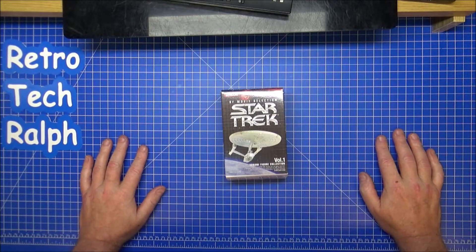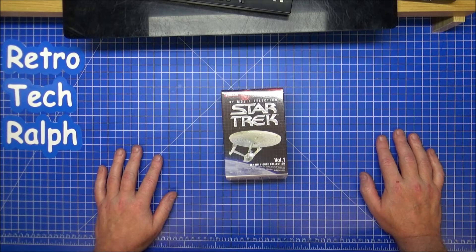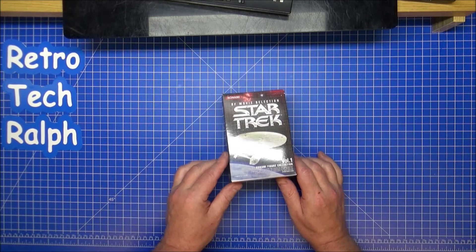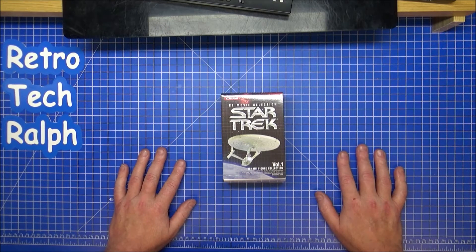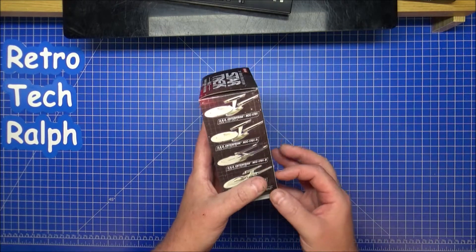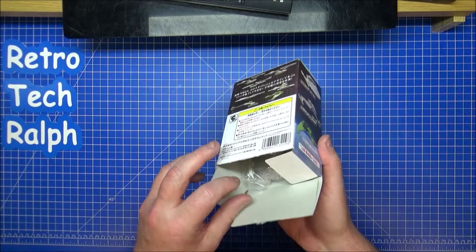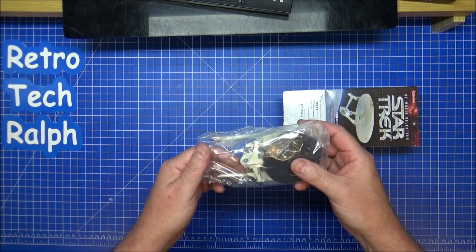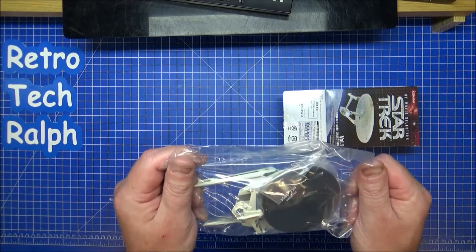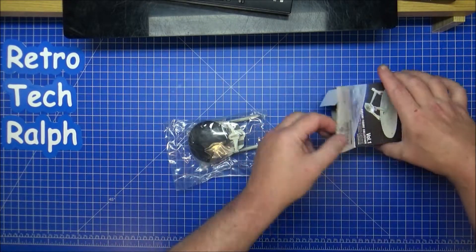Hi guys, Retro Trek Ralph here with another Star Trek Konami model selection figurine volume one. They actually did plan a volume two for this but it never went into production. This time, can you guess what it's going to be? I see an 'SL' in there — federation — it's a Reliant! The USS Reliant from Star Trek 2, and it's sealed in the bag.